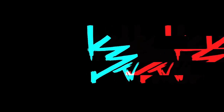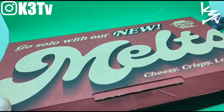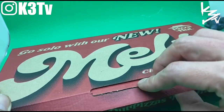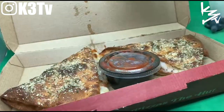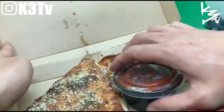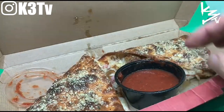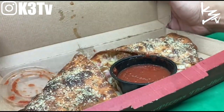Welcome to K3 Eats. Today: Pizza Hut's Melts — melts not in your hand but in your mouth. This is the Meat Lovers Melt, comes with a side of marinara sauce, all for $6.99.